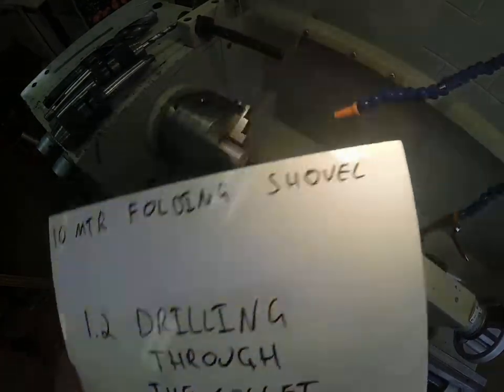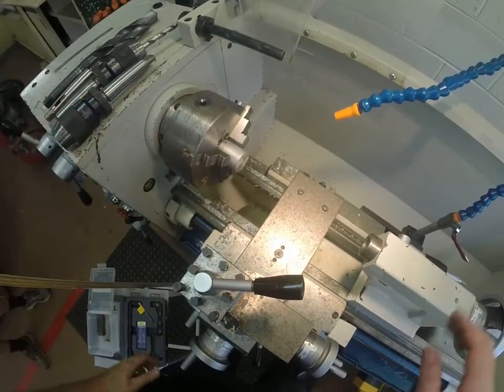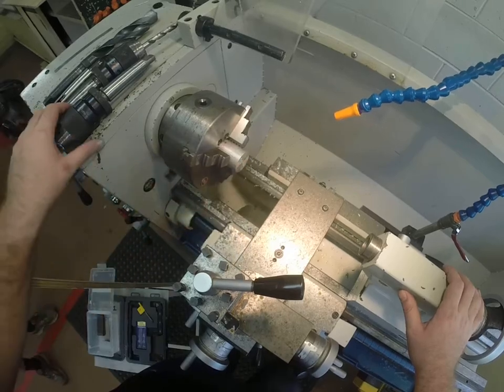Now we're going to look at drilling through the collet. We faced it off in our previous step, and now we can start using our drill chucks to drill the hole that goes all the way through the center.